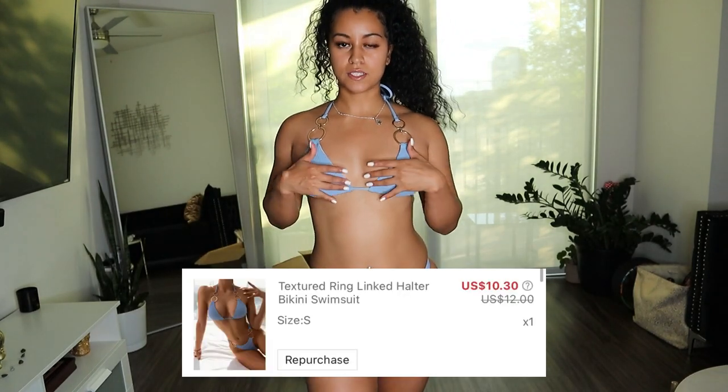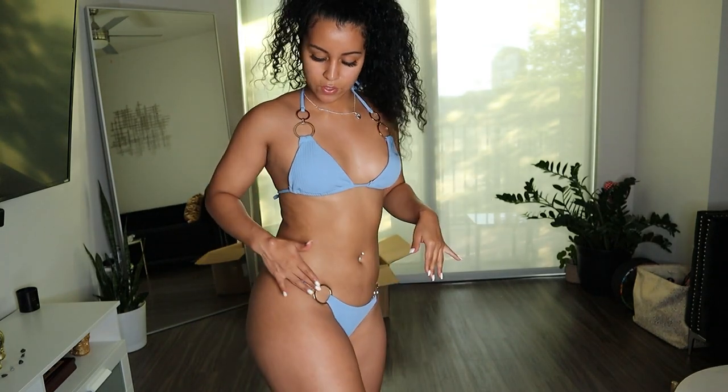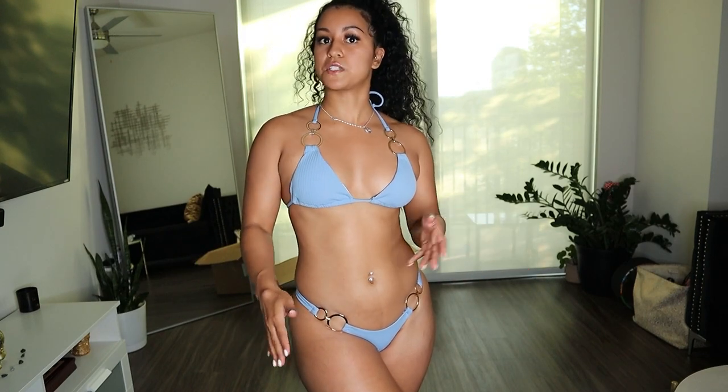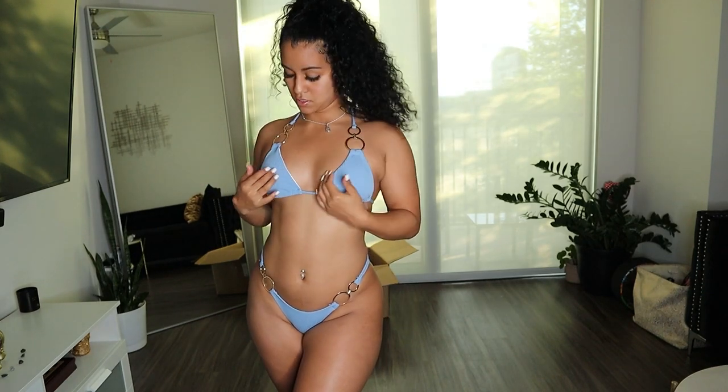Here's the next bikini. I'm loving this color — this baby blue, sky blue, I don't know what to call it, but it's a pretty blue. It has these gold rings, and the sides have gold rings as well. The bottoms are a little tight, and it's funny because I ordered a medium bottom from Shein and it was too big. So I either squeeze into the small bottoms or wear ones that look way too big. All the bikinis I ordered are small. I'm definitely a small on top so the top fits just fine. The material is this ribbed material, so it doesn't really feel like swimsuit material, but it's really cute. I'm definitely going to keep this one.